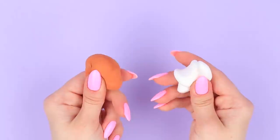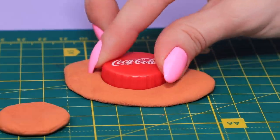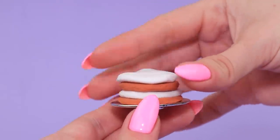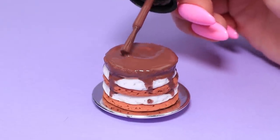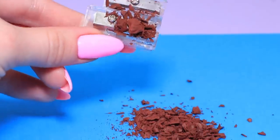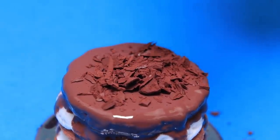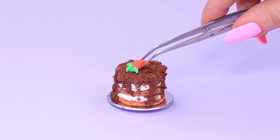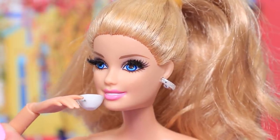Make tiramisu layers out of light clay. Use a bottle cap to make the right shape. Put layers on a plate one by one and pinch them with a modeling tool. Use nail polish to make frosting. Sharpen a crayon and sprinkle the dessert with crumbs. Make a strawberry out of light clay and decorate the tiramisu with it. Tiramisu! Delicious! Even better with a cup of coffee!